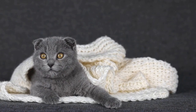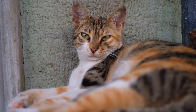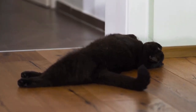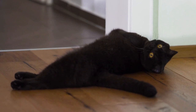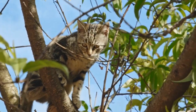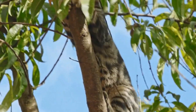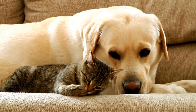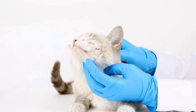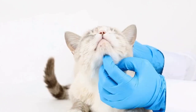Step 5: Maintain the training and troubleshoot. Consistency is crucial in training your cat to use the automatic water dispenser. Make sure to regularly clean and refill the dispenser, providing fresh water at all times. Some cats may have a preference for certain water temperatures, so experiment with different temperatures to find the one your cat prefers. Additionally, troubleshoot any issues that may arise. If your cat seems hesitant or refuses to use the dispenser, try using a different type or brand that may better suit their preferences.